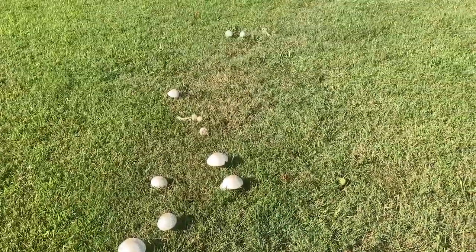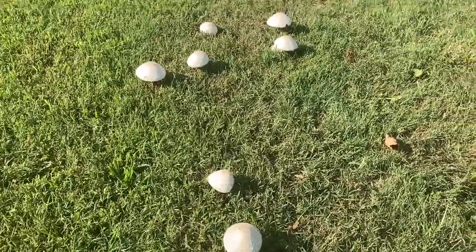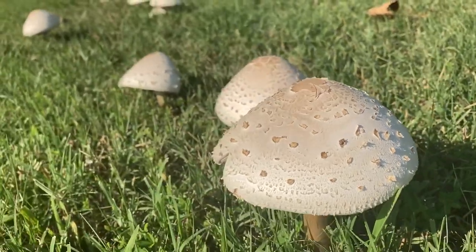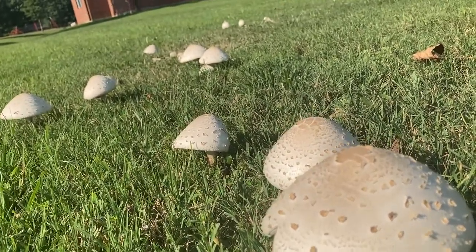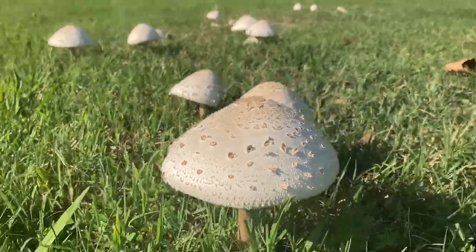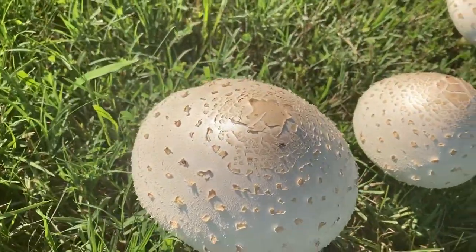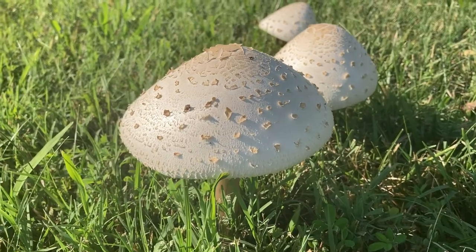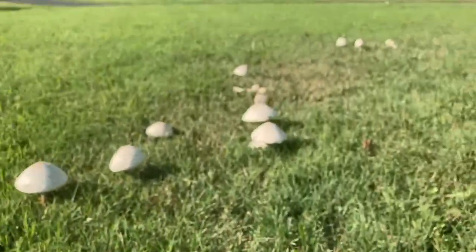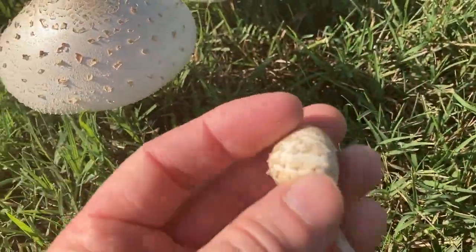I'm here checking out these mushrooms my sister alerted me to at her school — she's a teacher. They're not a hundred percent sure what they are, so we're going to take a few of them home and take a spore print. I have a feeling that these are the green-spored Lepiota, which are a poisonous mushroom — don't eat them. But there's just a chance they may be something else, and a spore print will tell us. Let's go give it a shot. Here's a really young one, kind of been trampled a little bit.